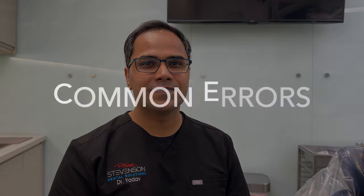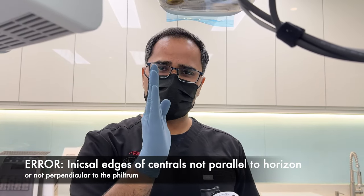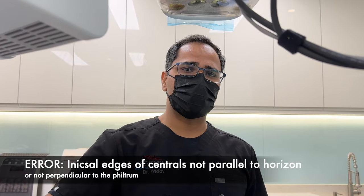Hi everyone, this is Dr. Yadav here, and I'm sharing some tips so that you can achieve excellence in your aesthetic photographs. Let's talk about some errors first. One of the most common errors that I see is where the incisal edge is not really parallel to the horizon, or the philtrum is not perpendicular to the horizon.